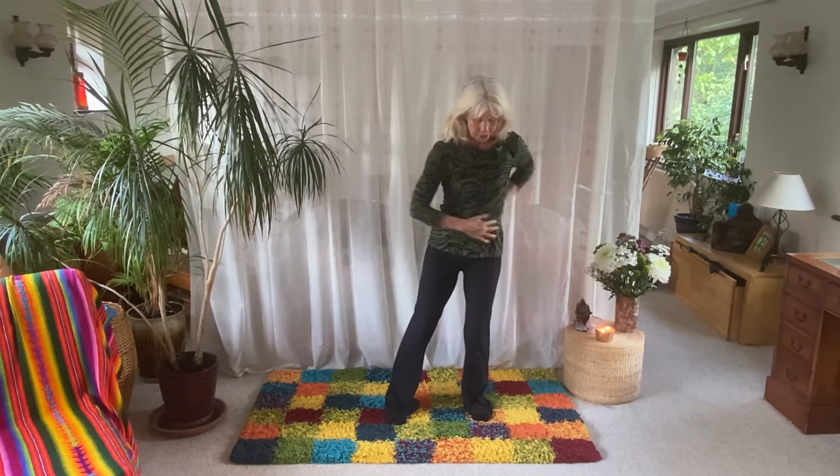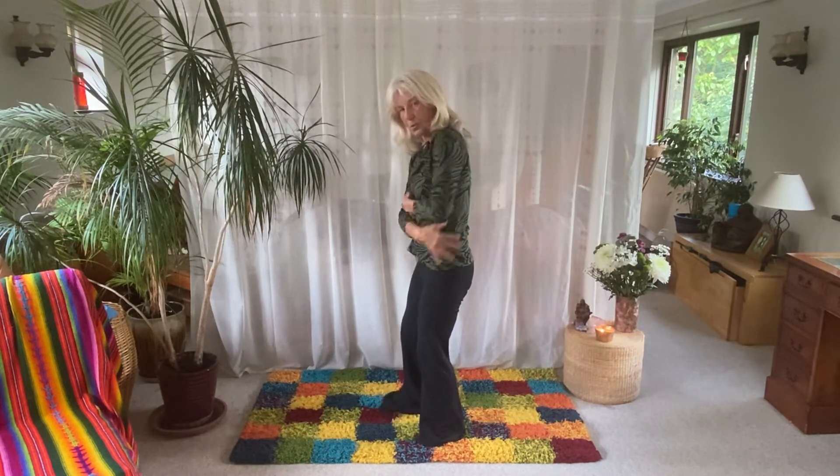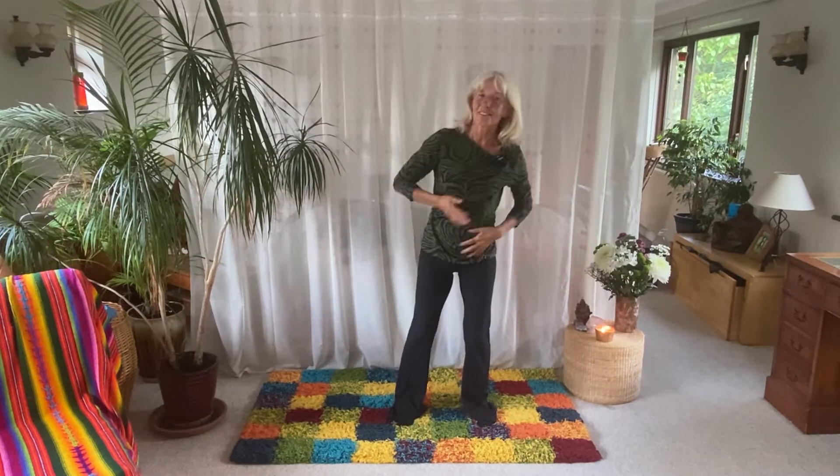From here, we'll just do the belt float and make sure we're grounded and connected. You're just smoothing across, all the way across to one side, down the leg and off. Then do that on the other side.